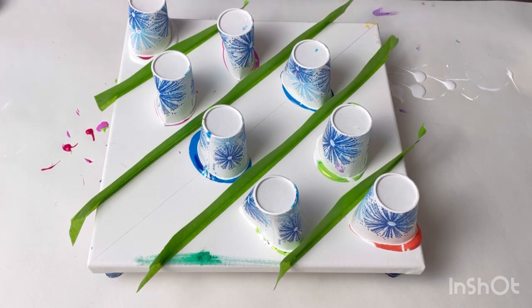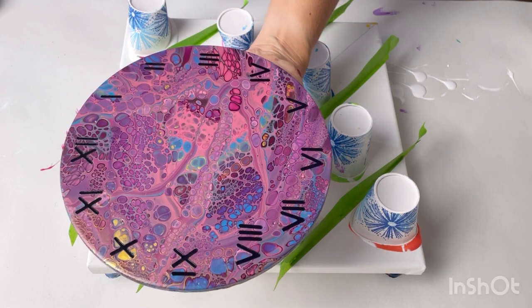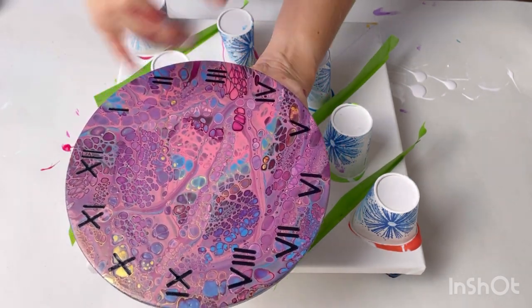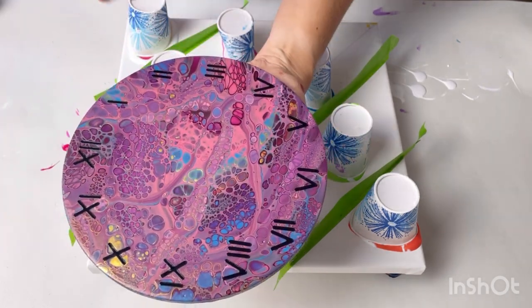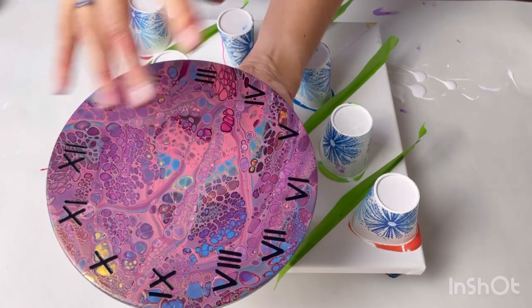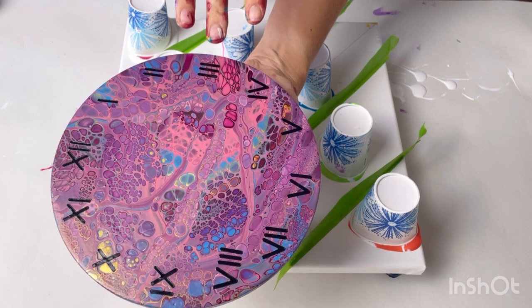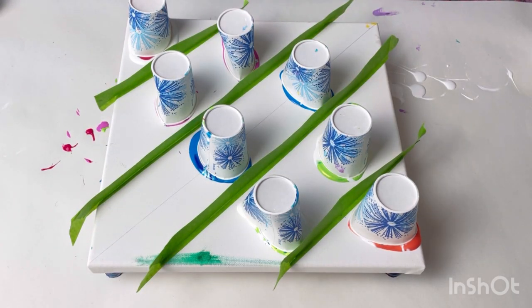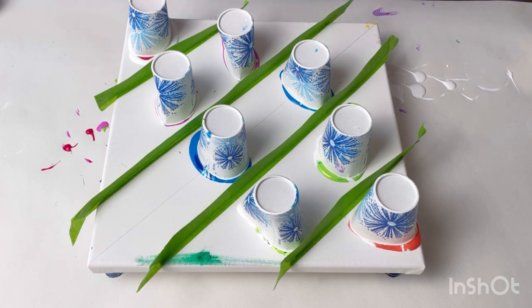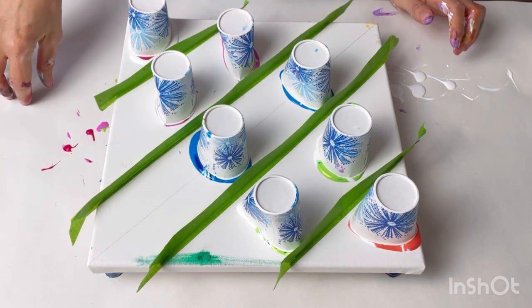I did a flip cup pour recently — it's on a piece of wood and I'm making it into a clog. Normally I just tip the cup over and it all pours out, but with this one I lifted the cup up and then drizzled it all over so you've got these lovely lines. I love that effect — the first time I'd ever done it, I think by accident. So I'm going to do that here; I'm not just going to let them fall over — I'm going to try and sort of swirl it around a little bit.